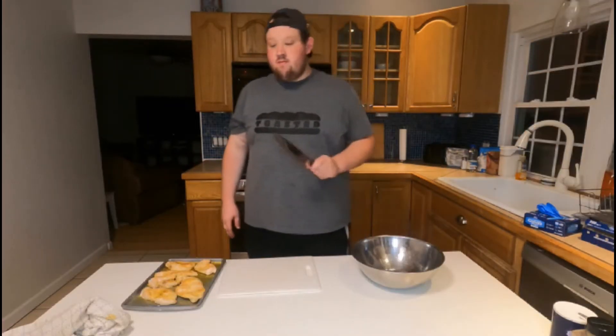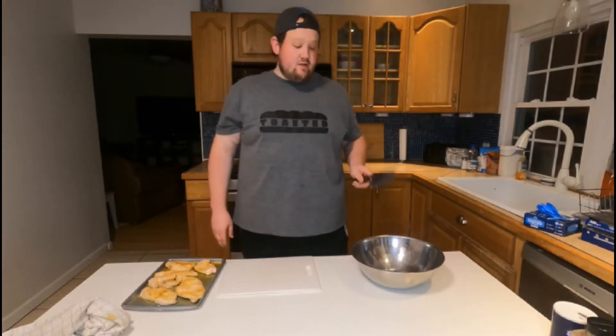We're going to throw these in the oven for at least a half an hour, or just until they're cooked, at 350. All right, so our chicken's done. Let's cut her up and throw it in our bowl and start making our chicken salad.